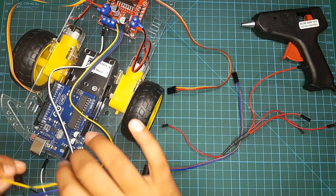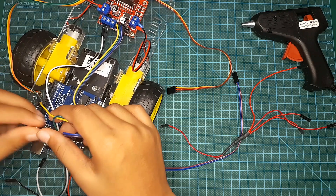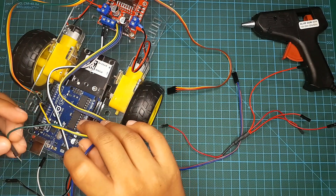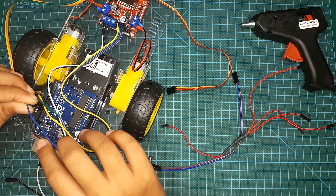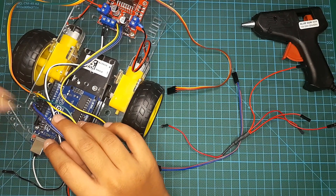Now I'm going to connect the L298N motor driver to the Arduino board. I'm going to take the yellow jumper and connect it to pin 8, the green jumper to pin 9, the blue jumper to pin 10, and the purple jumper to pin 11 on my Arduino board.